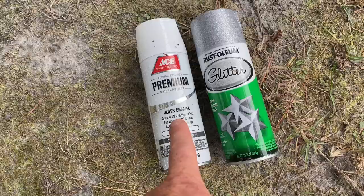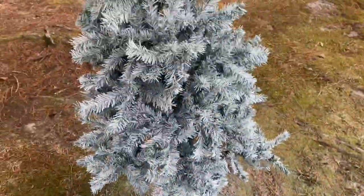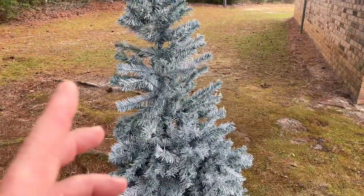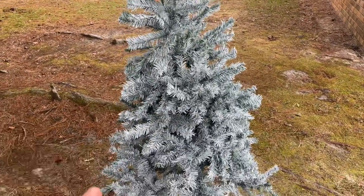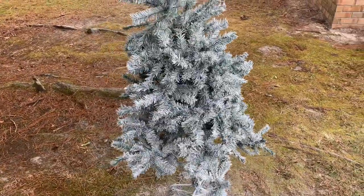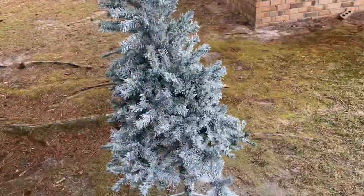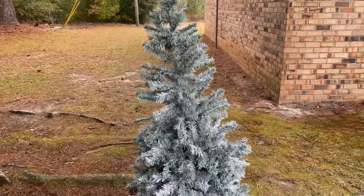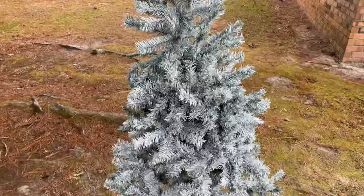Here's what I used: one can of spray paint and one entire can of glitter — because glitter makes the world better. I think it turned out really well. Keep in mind this is going outside of our church so it may flake. I'll keep you posted if you're interested. For $30 basically — between paint and $20 for the tree off Facebook — I think how can you go wrong.